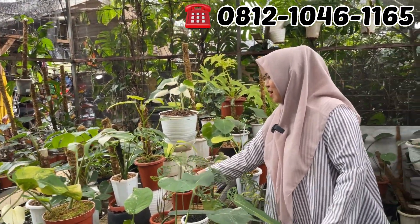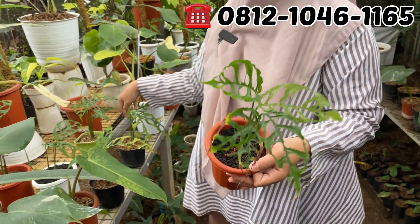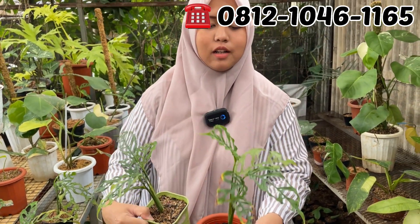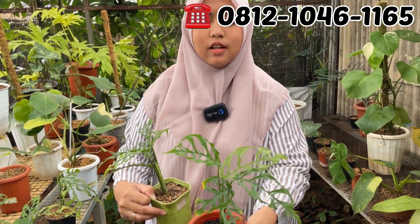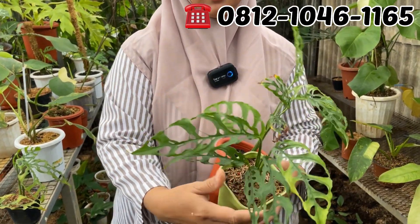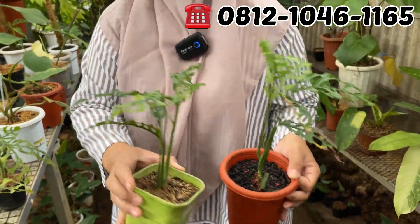Obligua dulu. 5 daun obliguanya, berapa nih Mbak Dewi? Ini di Rp450.000. Rp450.000 aja. Kalau yang 6 daun berapa? Ini Rp500.000. Beda Rp50.000 ya berarti.